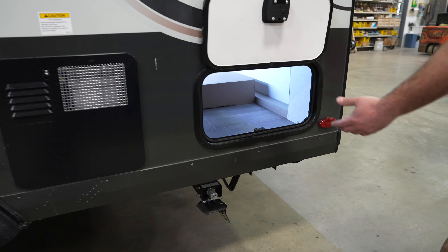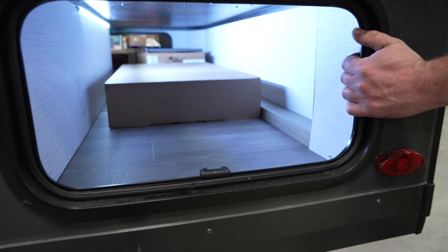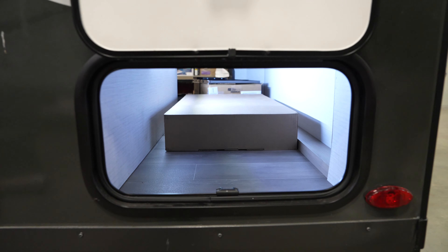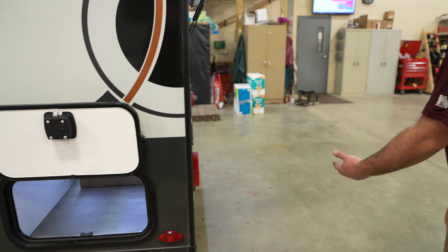You do have a six-gallon Suburban water heater that works off of propane or electricity, and then you've got the other side of your pass-through storage.